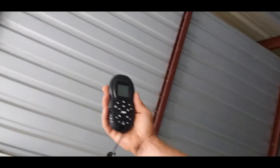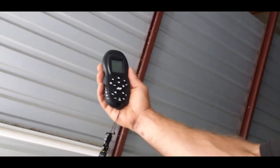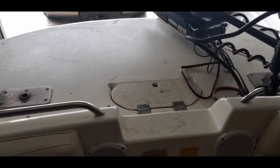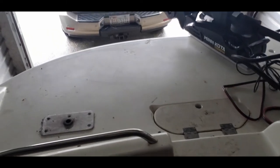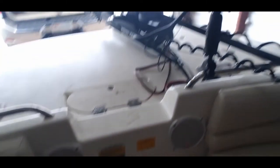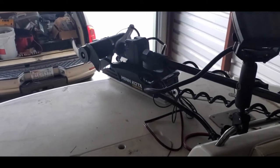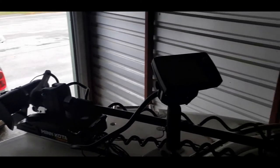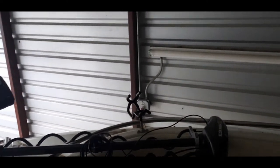Here's the iPilot remote I'll be using — it's got a nice lanyard on it. I'll use this instead of the foot pedal. I could have the foot pedal up at the front of the boat, but I'm not going to be walking up there just to control it. Having a foot pedal down here would definitely be in the way more than the trolling motor itself, so I got the remote and that's what I'll use to control my path and speed.